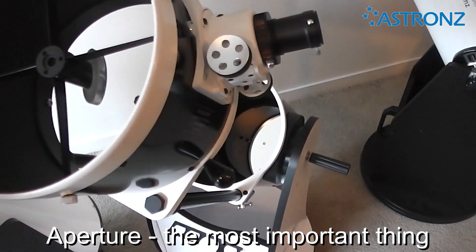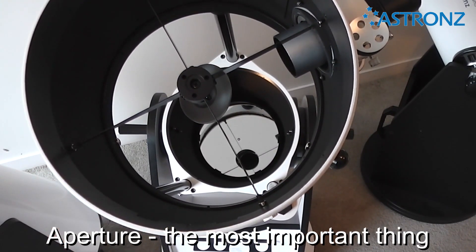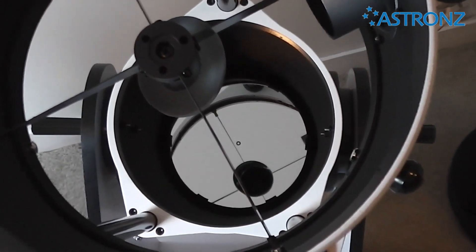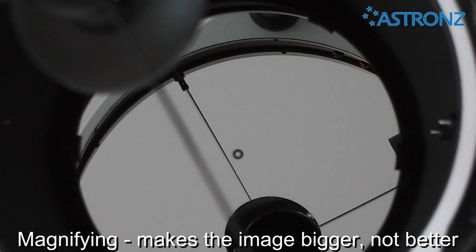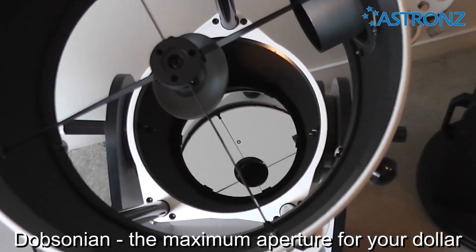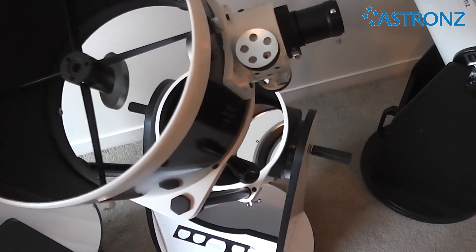With a telescope, the most important thing is the aperture — that is the size of the mirror. The larger the mirror, the more light you capture, so the more detail you see in an object. Magnification is not so important, as this is just based on the eyepiece you are using. Magnifying just makes the image bigger, not better. The Dobsonian provides you with the maximum aperture for your dollar, with the money going into the optics rather than the fancy mount that you may not really need.